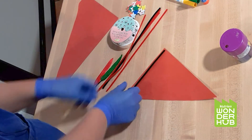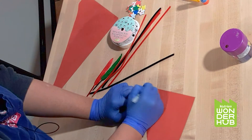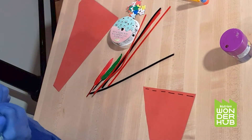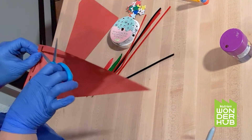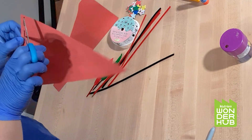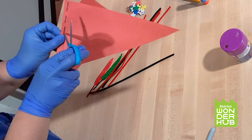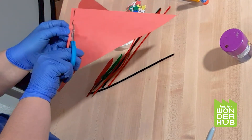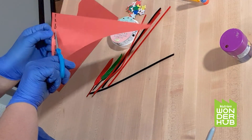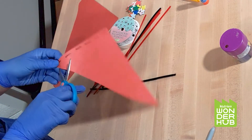Then I'm going to use a marker to mark some lines along this flag — one, two, three, four, five, six. That should be good. Then I'm going to cut along the lines. Be very careful when you're using scissors, and you can also ask an adult in your house to help you with this step. I'll cut each one of the lines.